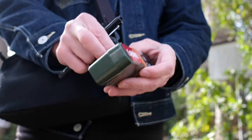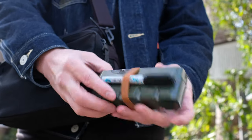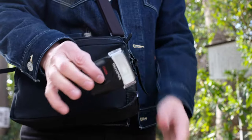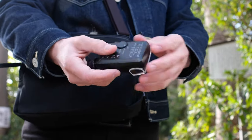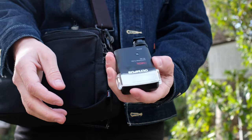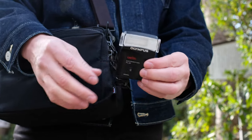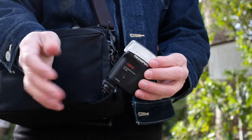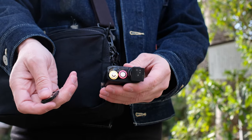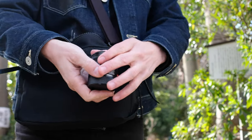Next up is my usual flash — the Olympus FL-20. Panasonic and Konica also make the exact same flash, so just look for this design and it's probably all the same thing. I love the power and refresh time on it, and it only takes two AA batteries.